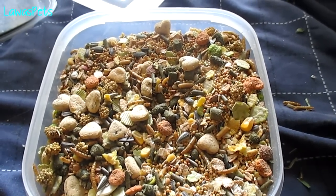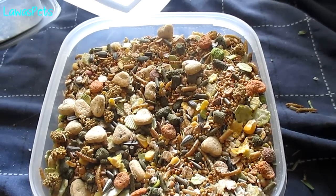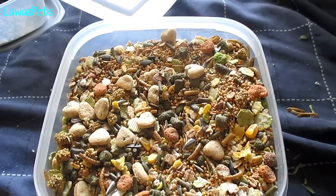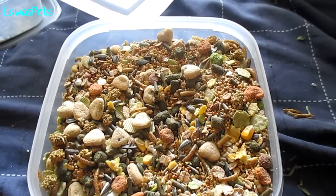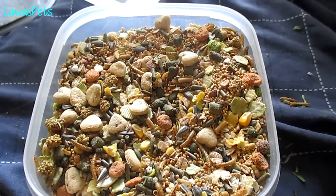Personally, not everyone will agree with this mix, but I think it works really well for my dwarfies. It's got Harry Hamster, which has big biscuits to help keep their teeth trim, but at the same time it's also got very small seeds which my dwarfies absolutely love. There's just a bunch of different things in here, the dwarfs really like it, and it does have quite a lot of variety in there as well.